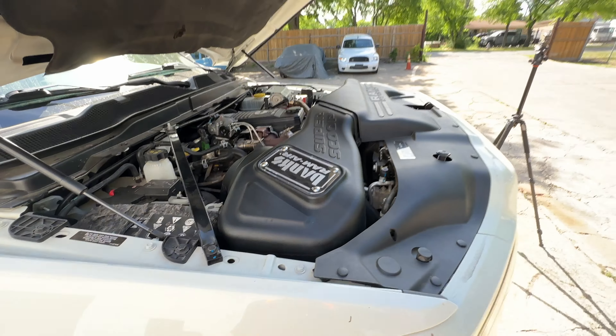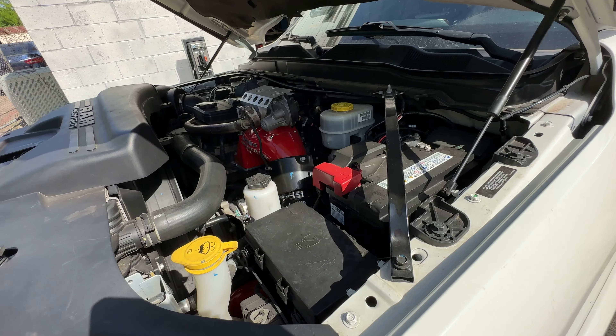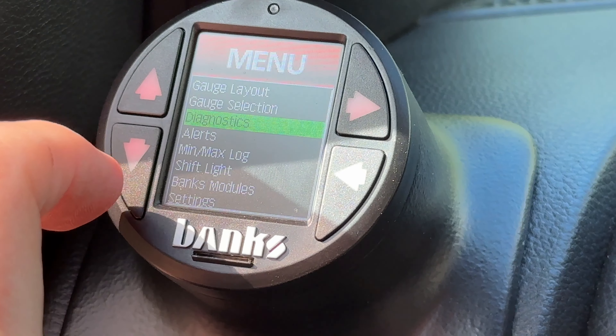This is some of the super cool Banks stuff we put on the truck and I'm pretty happy with it. This thing is a gosh darn hot rod. Here's the iDash Super Gauge. You can go into the modules and choose all the different things you want it to do. I'll go to Banks Modules, access Pedal Monster — there it is — and change it to whatever I want: Stock, City, Sport. Let's put it into track mode, just because why not? You can have this any color you want, any configuration. I like red. Now let's go look at my boost pressure and take this thing for a spin.